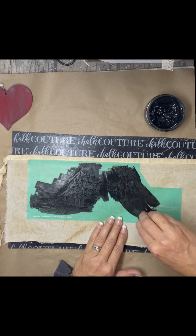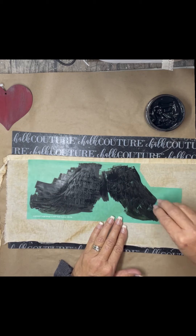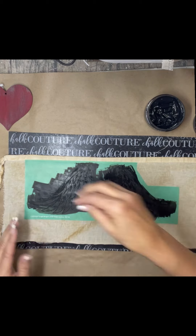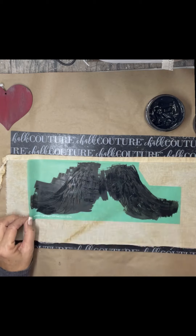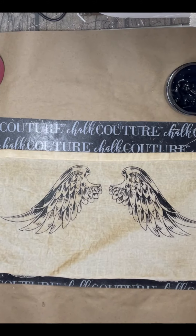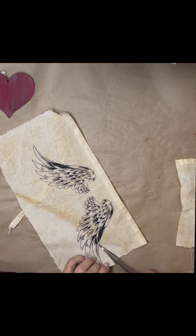I did not use ink because I'm not going to wash it, so I'm not going to have to heat set it. It's going to be fine with the paste. I just squeegee the paste on and then I pull it off. If you miss anywhere, you can lay it back down and fix it. I love the detail of these wing transfers.